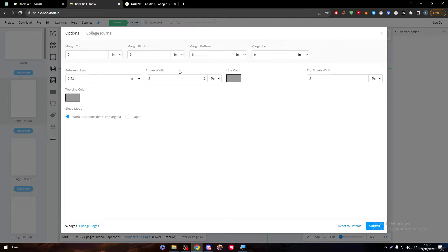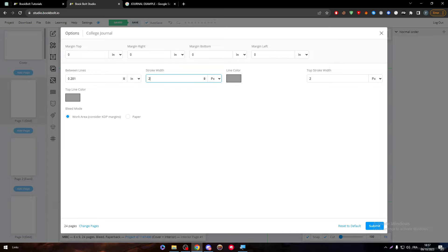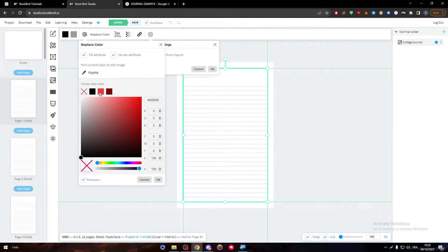Here there are some other options: the stroke width, the color of the stroke, and the spacing between the lines. You can change them if you want, but let's keep them as they are for now. Click on submit. Here we go. Now if you'd like to change the color, simply click here and change the color as you can see — you can do whatever you want.